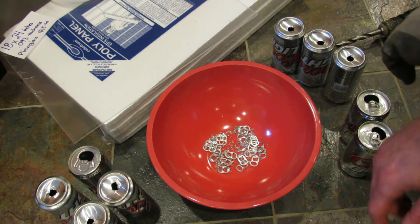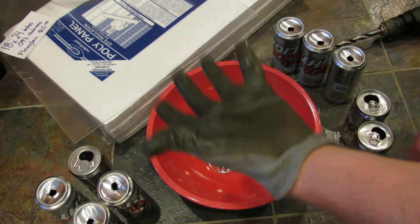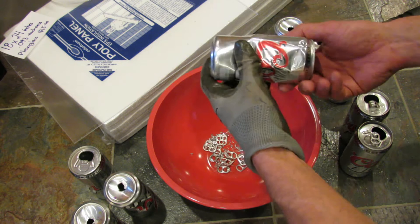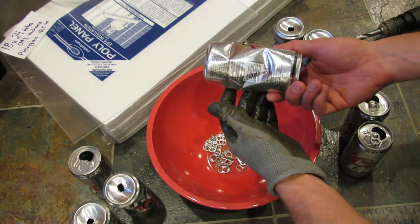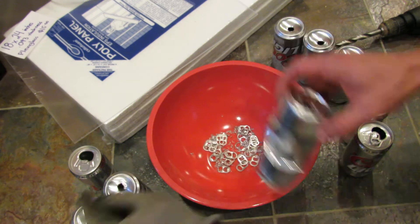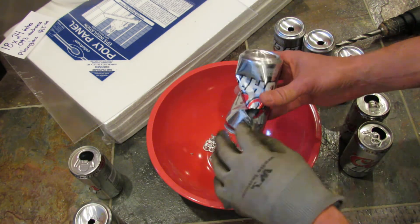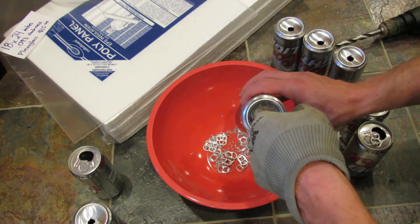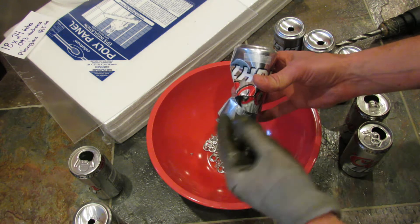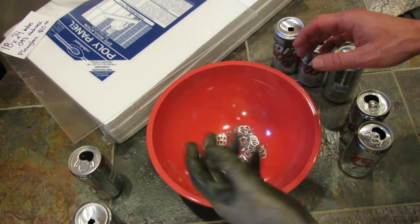The hardest part of this project is preparing the aluminum can. Wear a rubber glove. Here are four cans that I worked on where I made some mistakes. This one wasn't so bad — I just ended up crushing it when I pushed the drill bit in too hard. My first one I was pushing too hard and the drill bit cut through the can and tore it. If I wasn't wearing the glove, I definitely could have been cut. So wear a rubber glove.